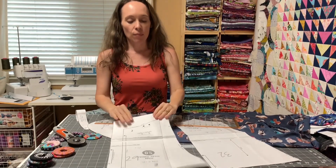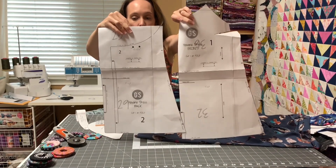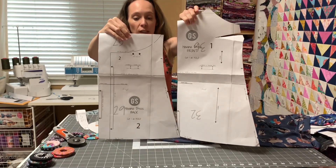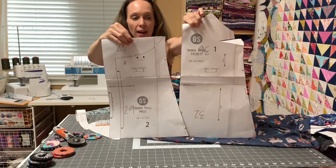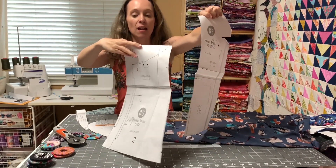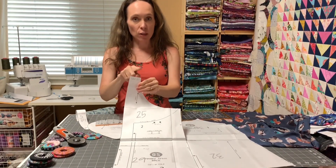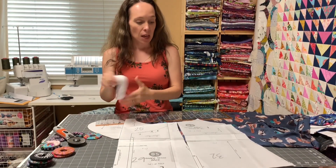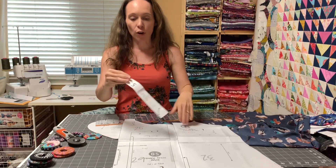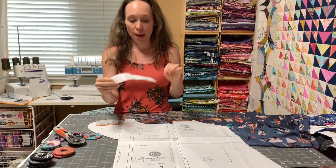This is what your two pattern pieces are going to look like if you're doing a straight back and top length front and back. If you're doing the racer back, you'll need the racer back binding — it's just a small piece. If you are doing any option whatsoever, you're going to need your front binding, and this is cut on the bias.